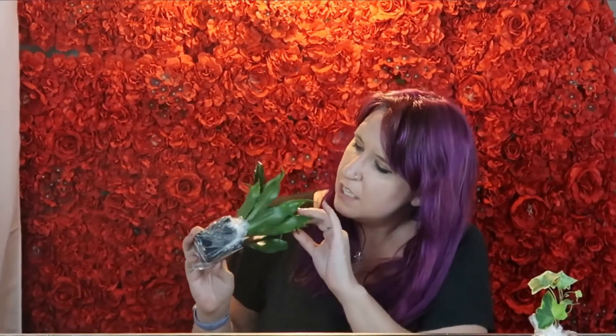Look at this one — I think it's an oyster plant. Isn't it gorgeous? It's got little tiny leaves sprouting. Like I said, none of these are ever labeled, so I think that's an oyster plant. We'll give it a shot.